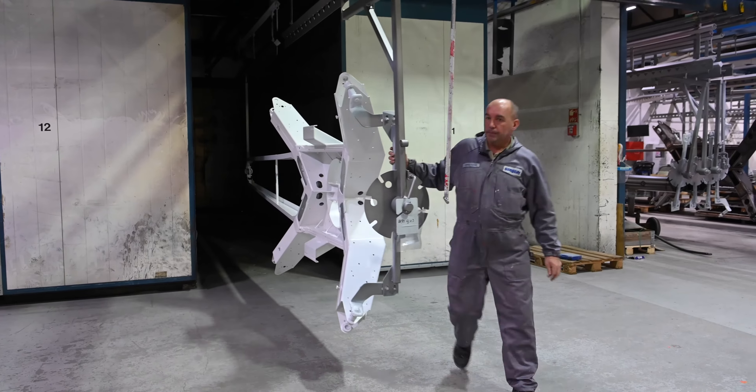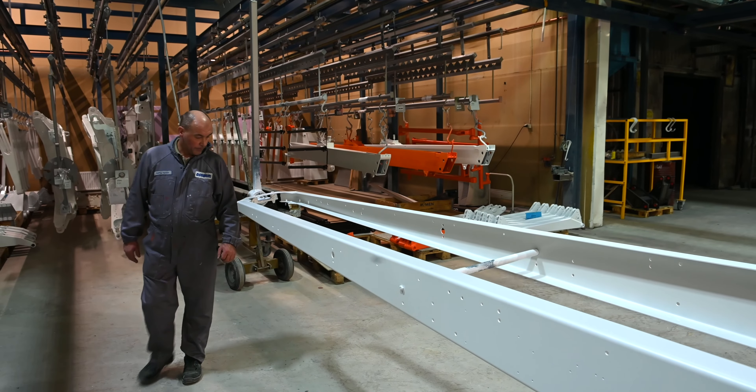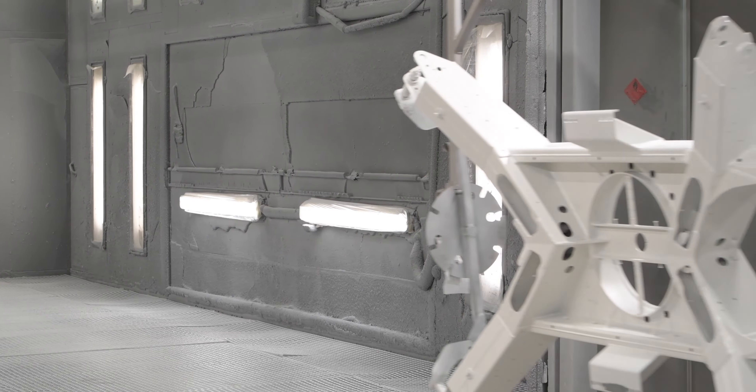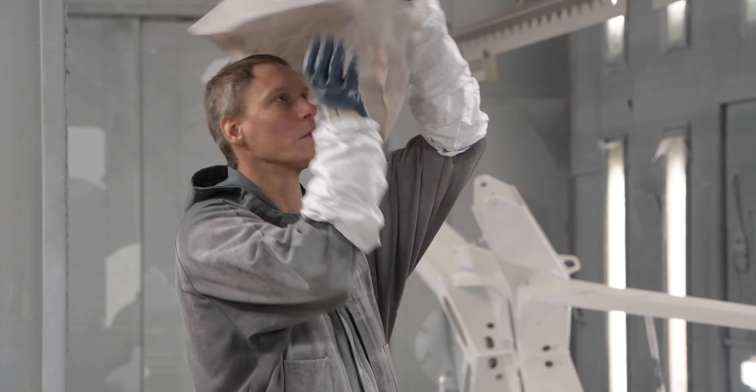The coating team uses specialized instruments and years of experience to ensure everything is perfectly protected and painted. In addition to classic Dino white, your Dino can be custom painted in a color of your choice.